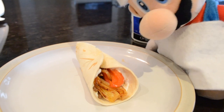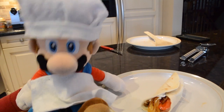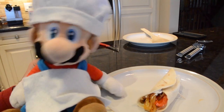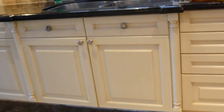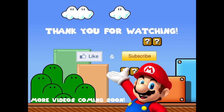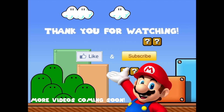As you can see, we assembled the perfect burrito. Thank you so much for watching another exciting episode of Cooking with Chef Mario. As always, be sure to comment below what we should cook next. Thanks guys for watching! See you next time!